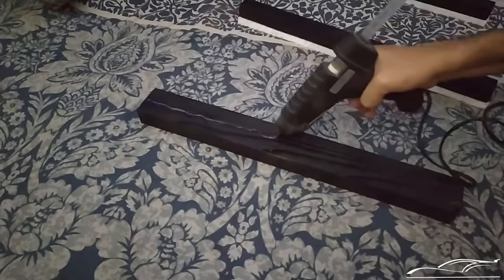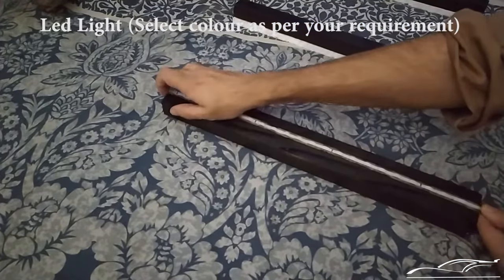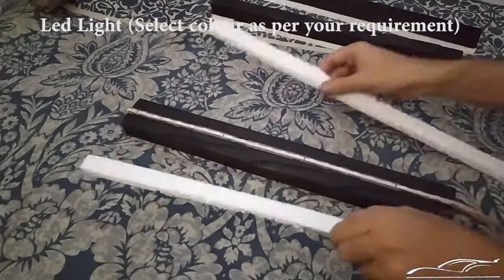Paste the LED lights on the wooden base along with thermocool on both sides, then paste the one inch thick wood lath that will hold the acrylic.